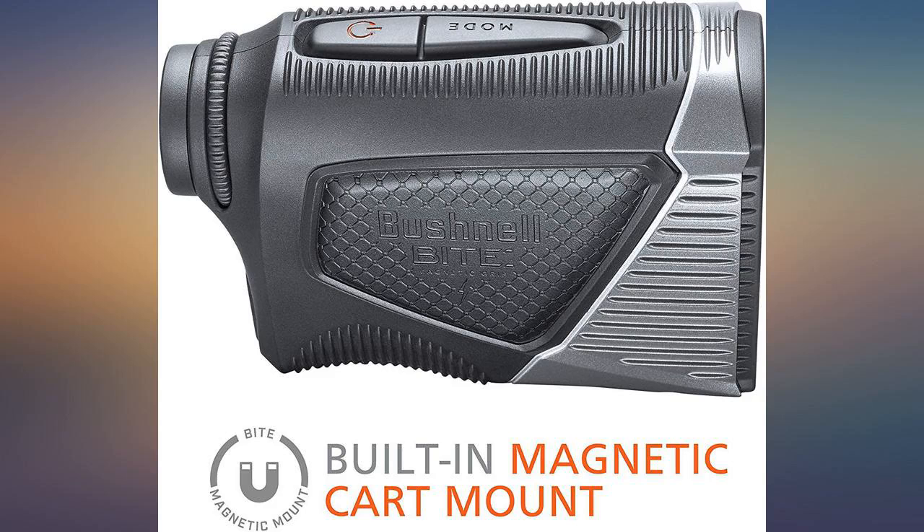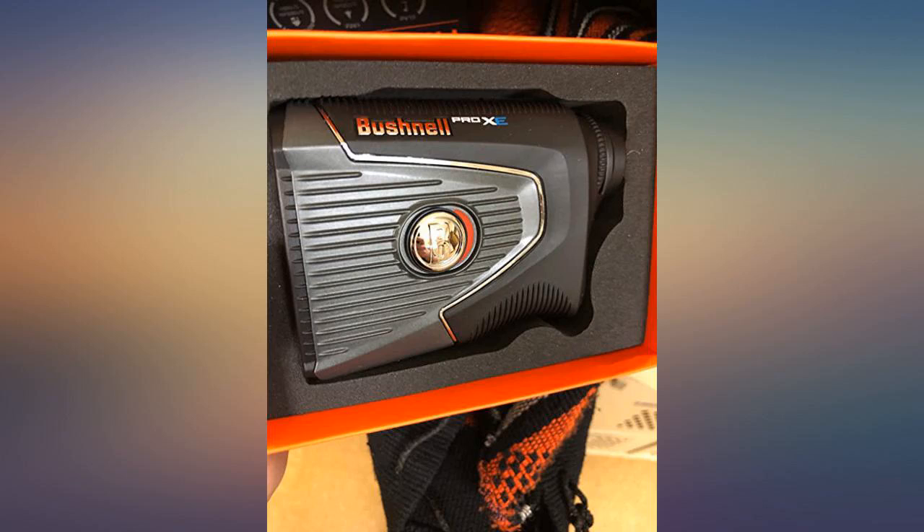Exact measurements when the ball is lying downhill or uphill. I shot a 90 when I usually can't break 100. I also love the magnet.